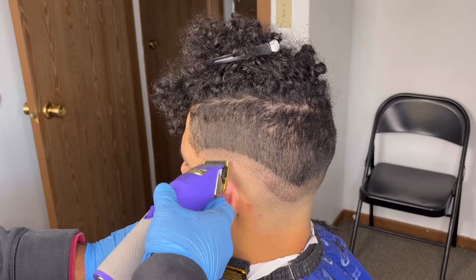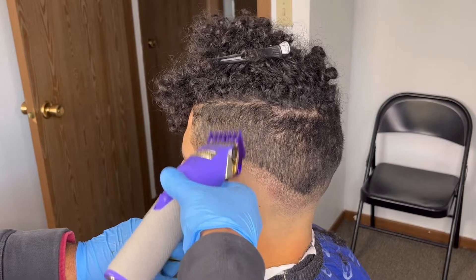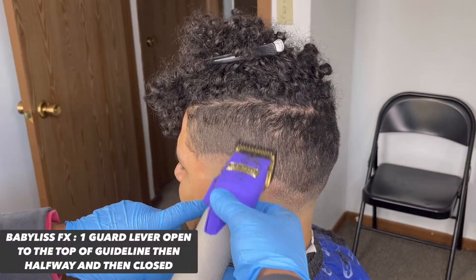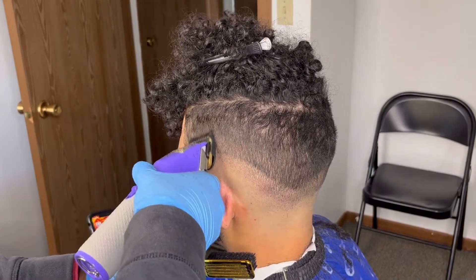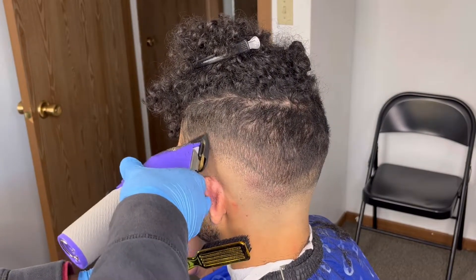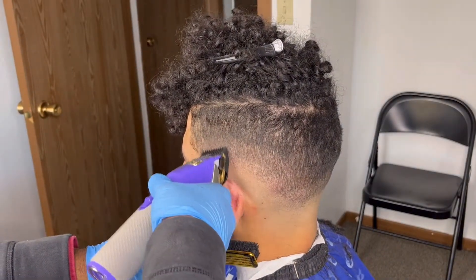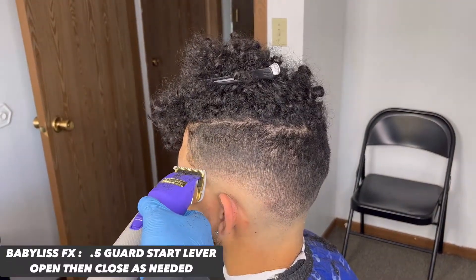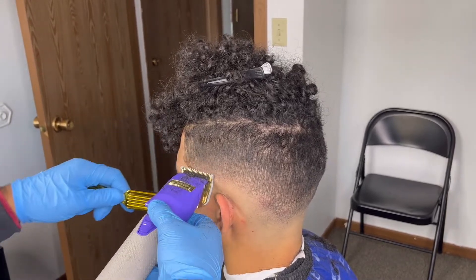Now grab your one and a half guard, close the lever, and go up about an inch. Don't be afraid to stretch this guideline out. Then take your one guard lever open and fade down within this one and a half guard closed section. I'm going to the top of the line with the lever open, then halfway in the middle of that panel, then close and hit that bottom line — which is essentially a ghost line. If it comes out, cool; if not, come behind that with the half guard. If you have a line left over, slap on the half guard — I recommend starting lever open, closing as needed to take out that bottom line.